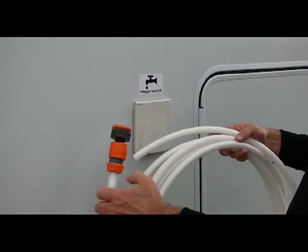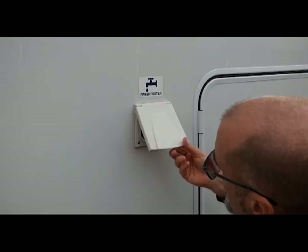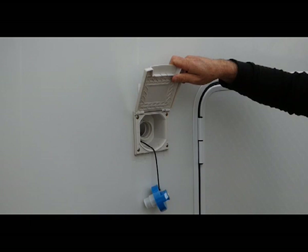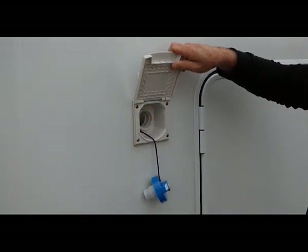The vehicle comes with a hose with a tap fitting and a filler end. We open the fresh water tank, put the hose in, and fill it until it overflows — then we know it's full. There's also a gauge inside to show us that it's full.